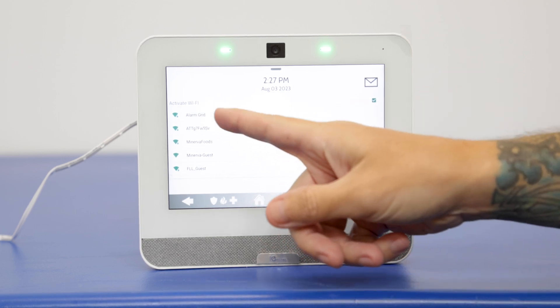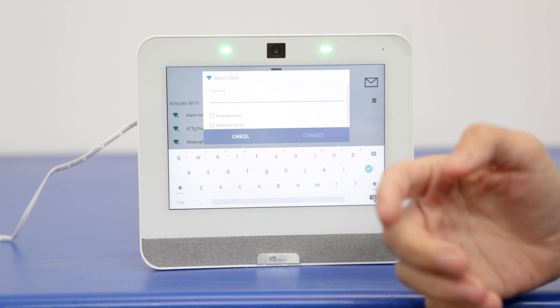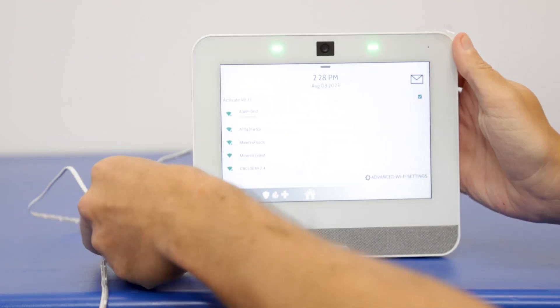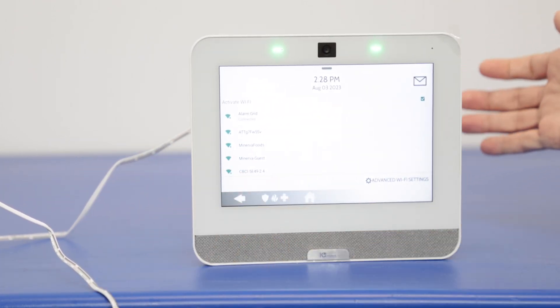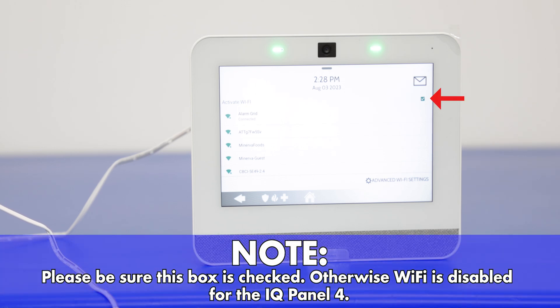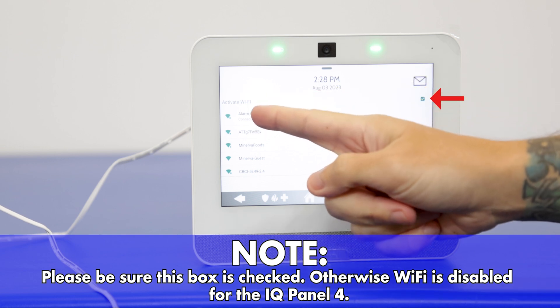So now we're going to locate our network here. We're right at the top — Alarm Grid. And then you're going to enter in your password for the network. We entered our password and there was a connect option as well. The password was correct, so we are now connected to the Wi-Fi network.